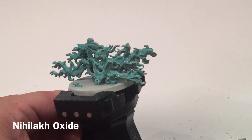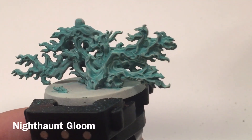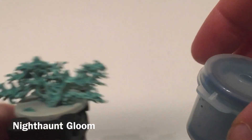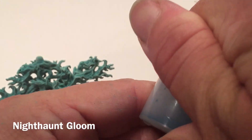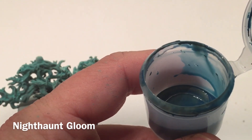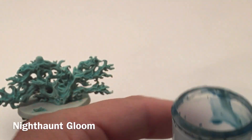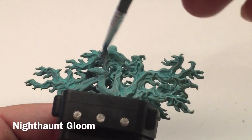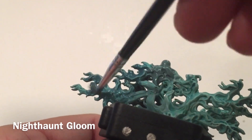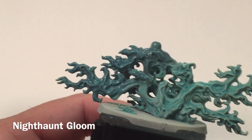This is our flames and smoke now that we've finished with the Oxide base coat. We're going to let that dry. Now that our Oxide is dry, we're going to add a shade. We're going to take a little bit of Nighthaunt Gloom and water that down with medium — about three to one, medium to shade. We'll apply that mixture lightly all over the clouds, letting it shrink into the areas we want and add a little more depth.